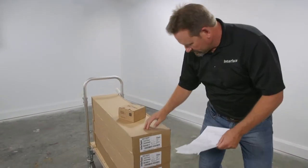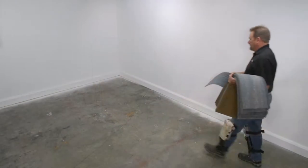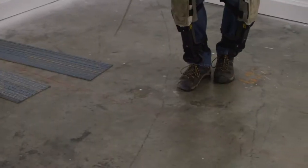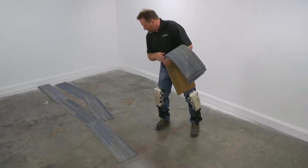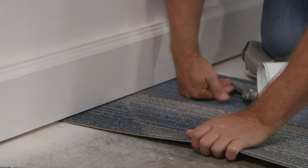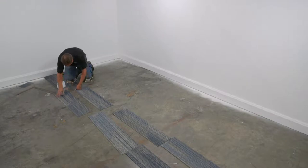Before you start, inspect the carpet tiles and make sure you have enough for the project. Now let's install the ashlar pattern. Lay out a row of tiles on either side of your vertical chalk line, slightly offsetting the carpet tiles on one side by a few inches. You can vary the offset for each row as we're doing here, or make the rows consistent by placing the plank at half its length. These are your anchor rows. They make it easy to see how your tiles will fall around the center marks.